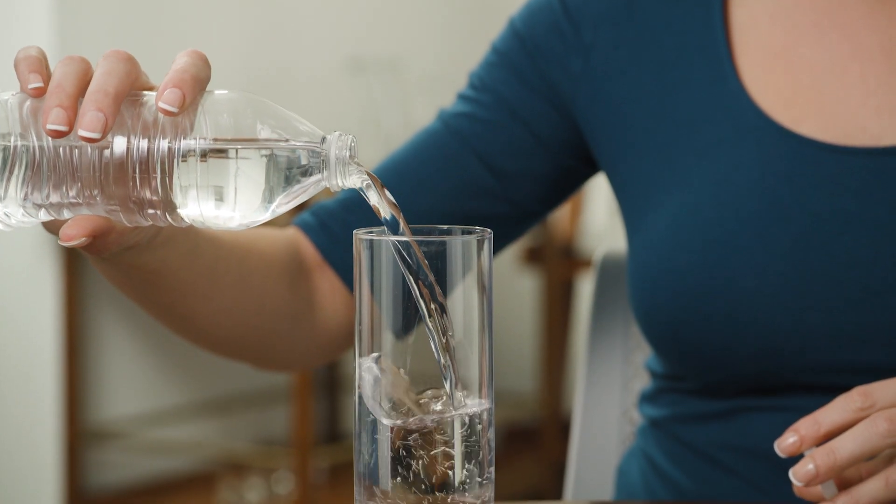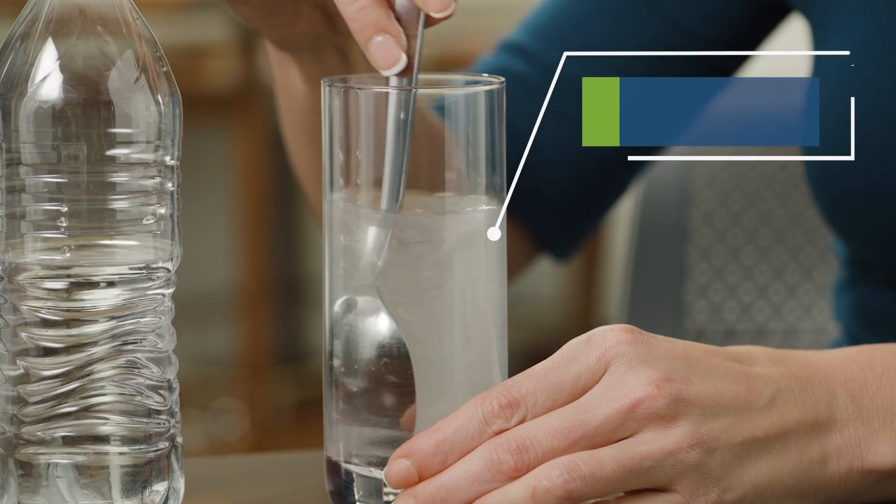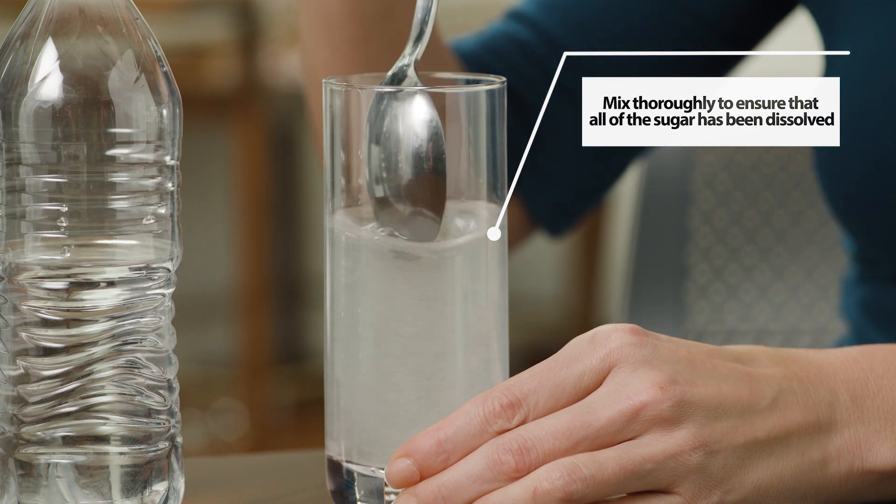Pour 8 ounces of tap or bottled water into the cup. Add the sucrose to the water, mix thoroughly and set aside. Do not drink yet.